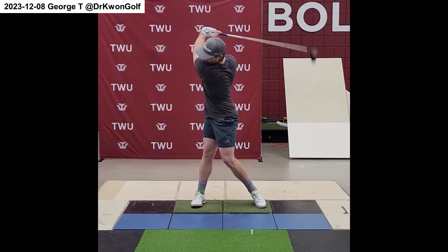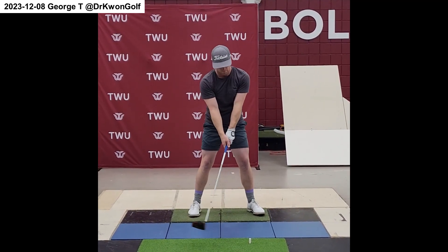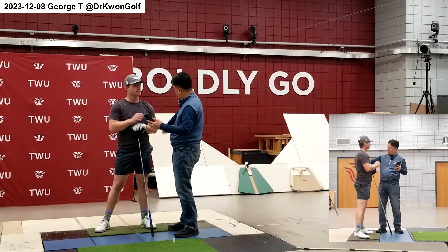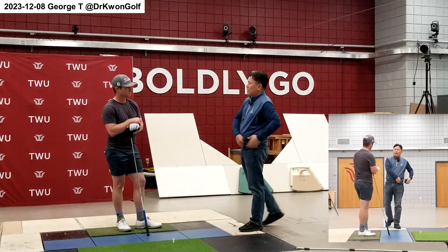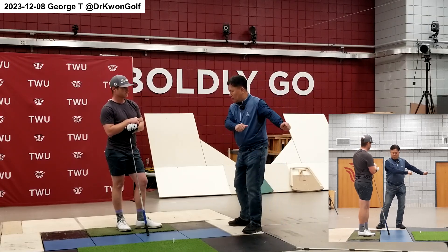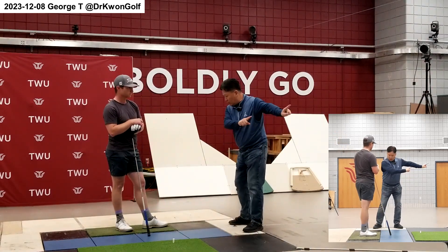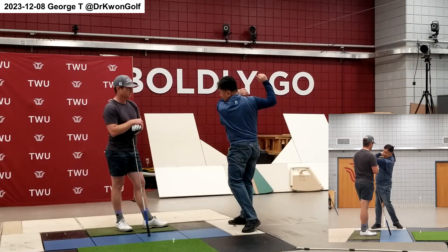Now let's work on one more thing. At the end of the back swing, your goal is not to hurry down. Rather, you have a mature back swing all the way here — that's the goal. In the back swing, don't think about anything else. You want to go enough here — that means you have to create a good windup. Good windup gives you enough time, and then go.